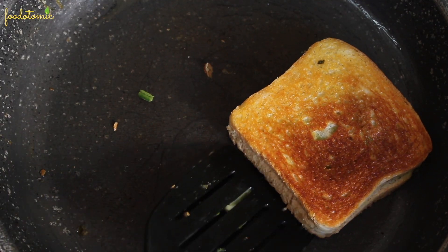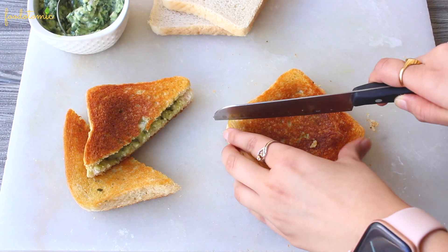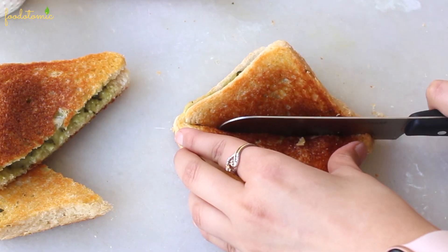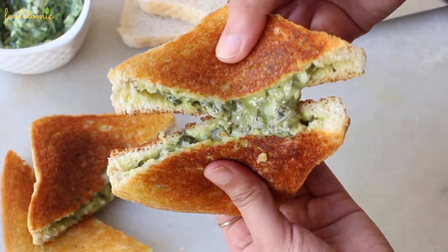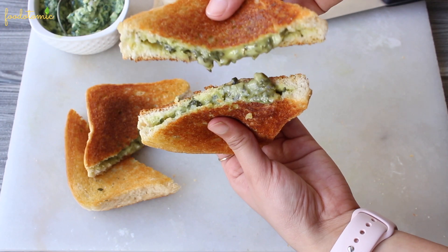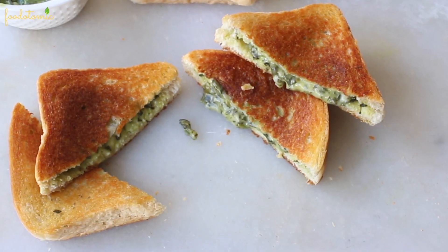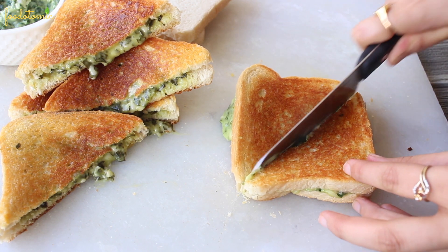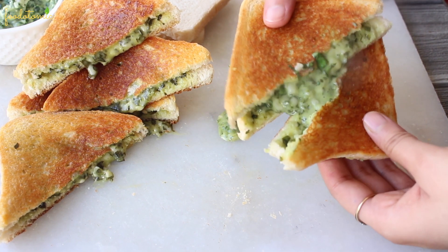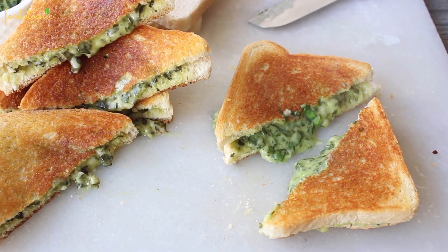The vegan spinach grilled cheese sandwich is ready. This is the amount of crispiness I like my vegan grilled cheese to be — you can always adjust it as per your liking. Serve it hot. It's perfectly grilled on the outside and cheesy and creamy on the inside. It is so delicious, and you can store the spinach dip for up to 2 weeks in your refrigerator easily. Remember not to overcook it, as the spinach dip might over-melt and spoil the whole sandwich experience.